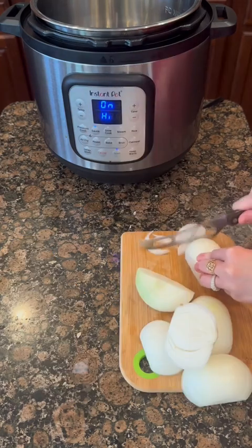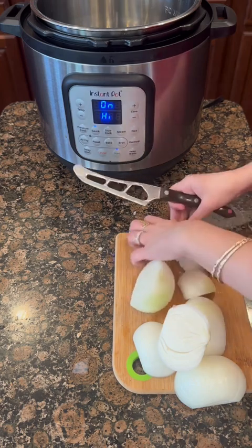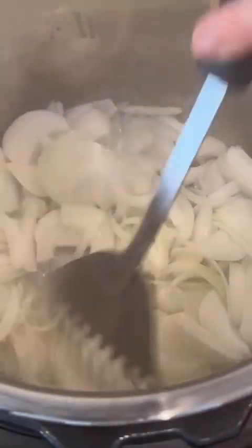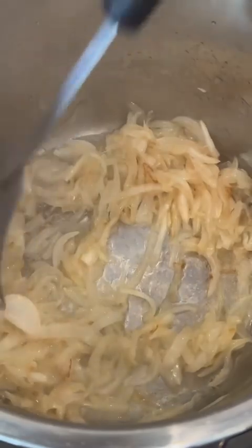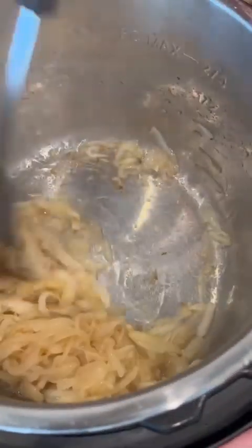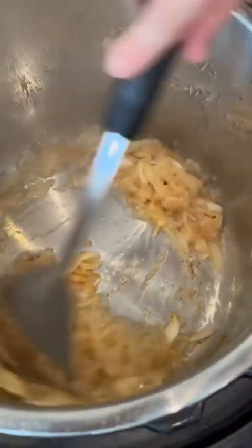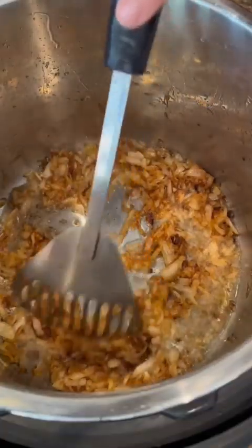To start, I'm setting my Instant Pot on sauté mode on high and then I'm slicing three onions very thinly. I put some vegetable oil in the Instant Pot and I'm going to sauté these onions until they're very, very golden — almost caramelized. This will take about 15 to 20 minutes; just keep stirring so they don't burn, but they need to get very brown. That's what's going to give the flavor and color to the dish, so they should look like this when you're done.